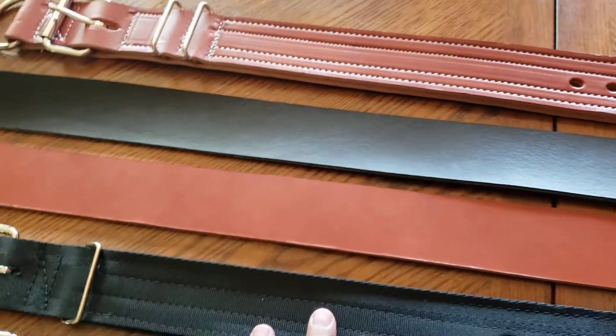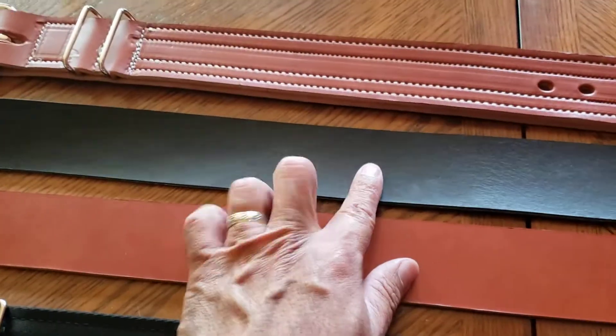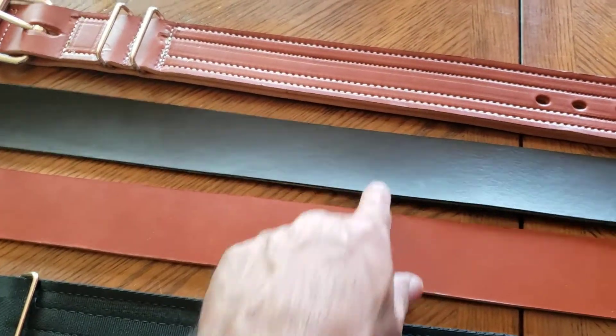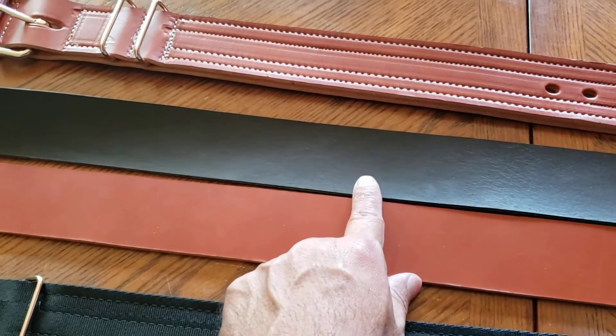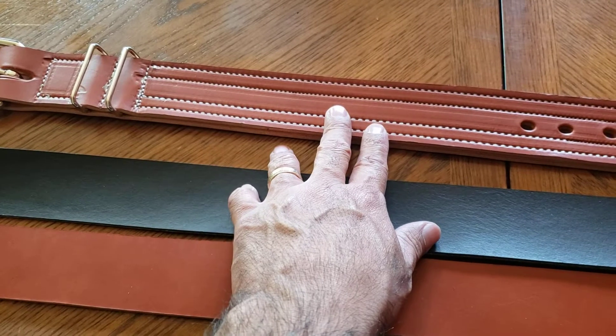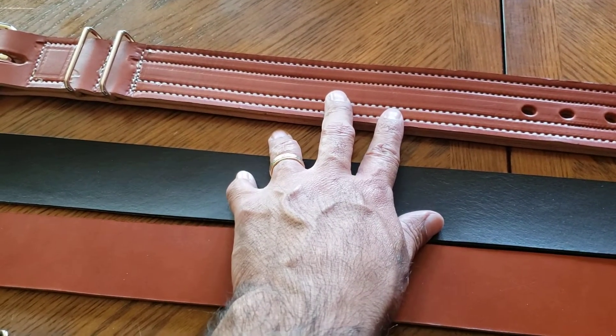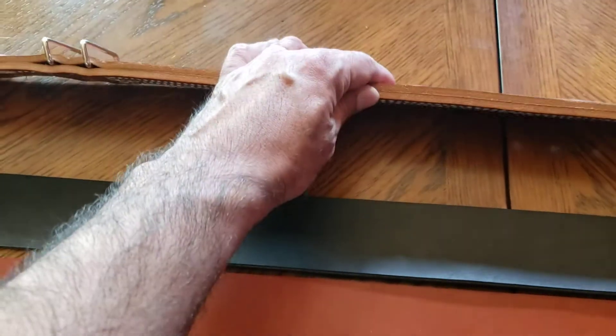So hit me up if you want one. I can make one ply of either of these leathers. I can do it for $25. If you want one like this, it'd have to be $50, but I can do it. Simply, that's just a lot of leather — that is overkill.